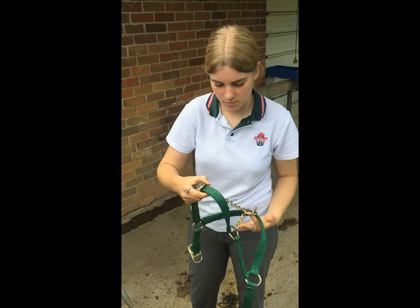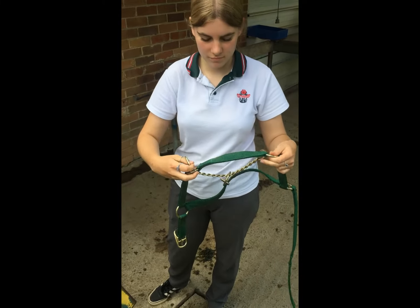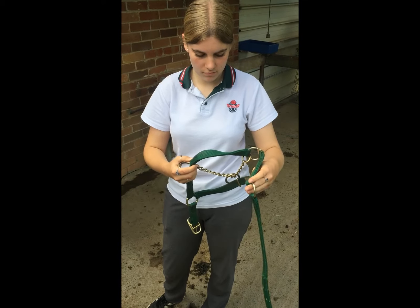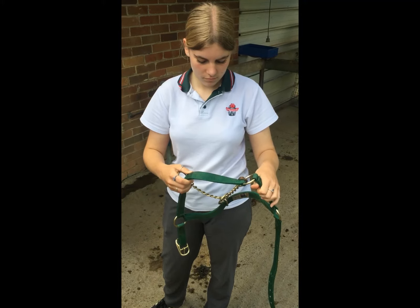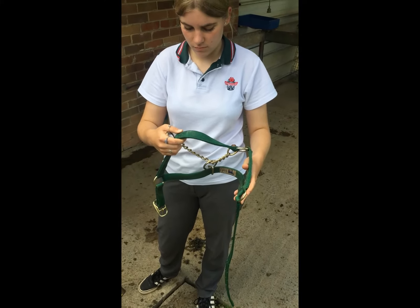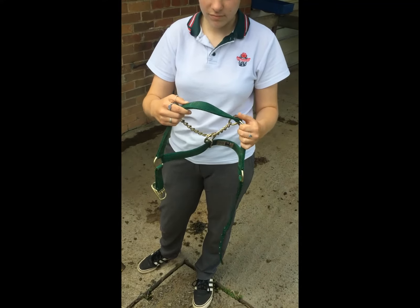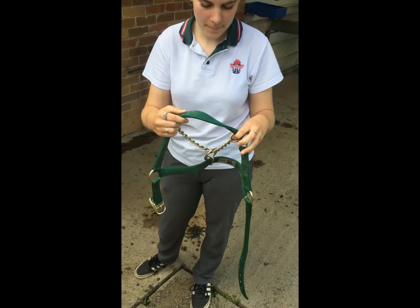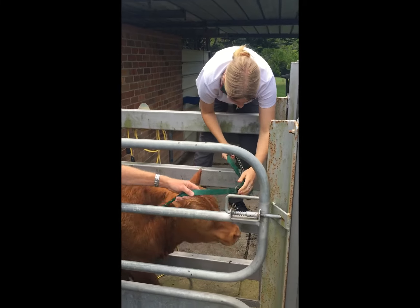When you're getting your halter ready, you need to remember that the chain — where you can see Ellie's got a thumb through it — needs to come out on the left-hand side of the steer, under its jaw. The large long strap goes over the steer's ears, behind his ears, and that chain goes under his jaw. The part she's touching now goes over his nose, so his nose has to go through that hole.